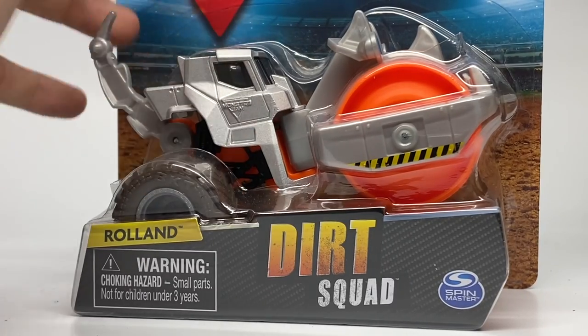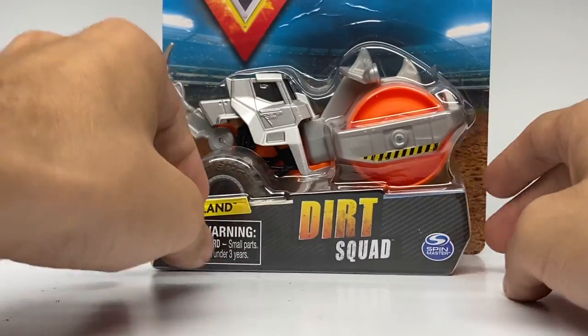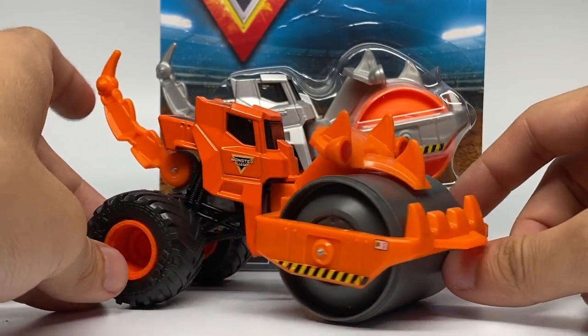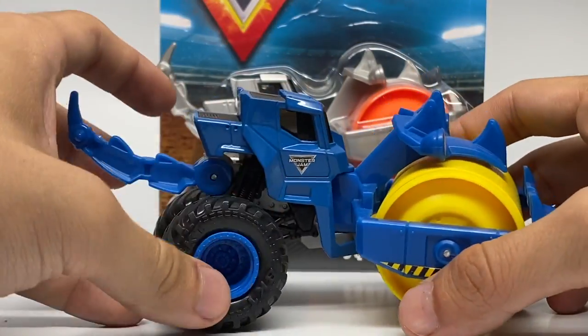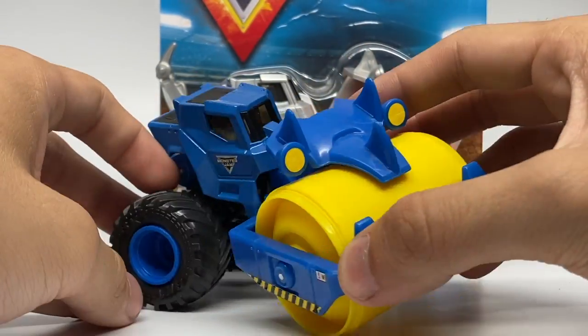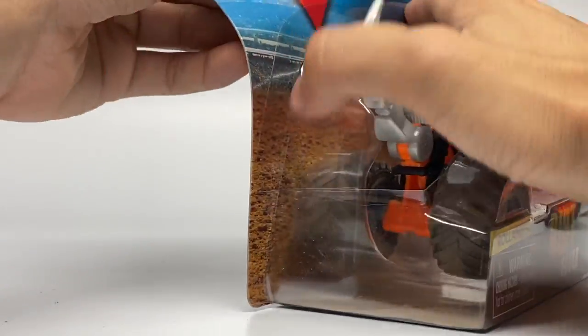The last one is Roland — the brand new edition of Roland for the Dirt Squad. Here it is in silver and orange. Our first Roland debuted in Series 1 with orange as its main color palette, and then in Series 2 we had Roland with a blue and yellow scheme. So there are the previous ones — now let's unbox the Roland.